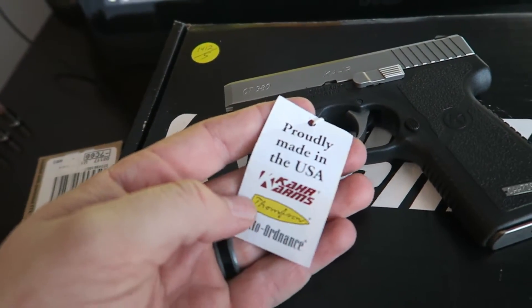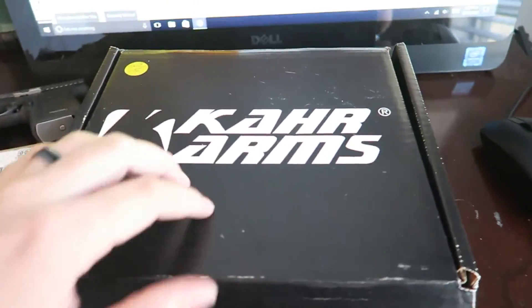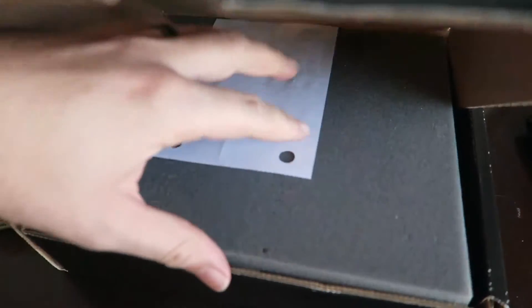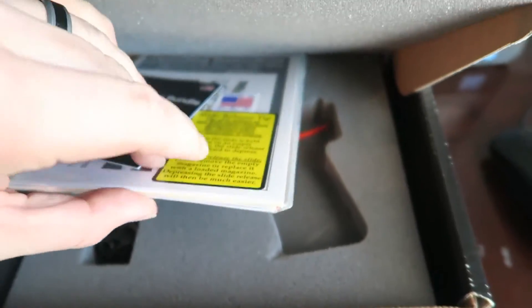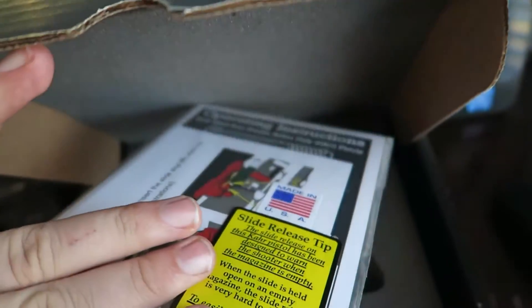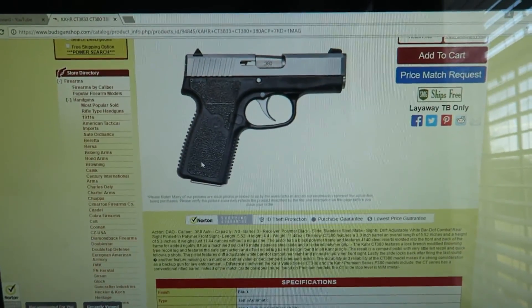Proudly made in the USA! Real fast — if you want to see what's inside the box: they just send the basic box, nothing special, that's how they keep the price down. You got your foam padding, they send a little lock, and it's packaged nicely with information about the gun and how to take it down. All right guys, god bless you and I'll holler at y'all later.